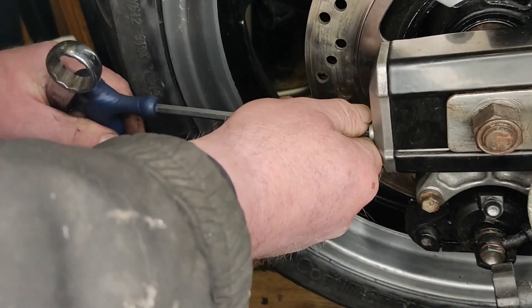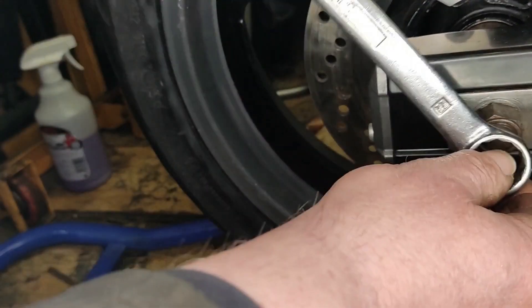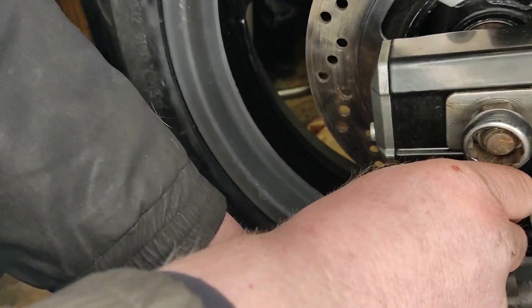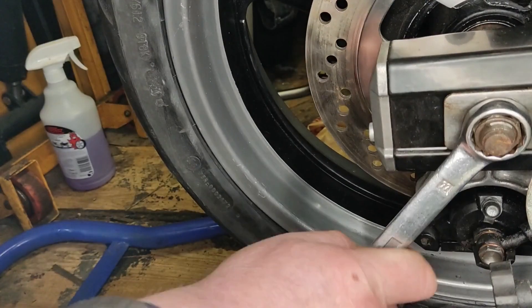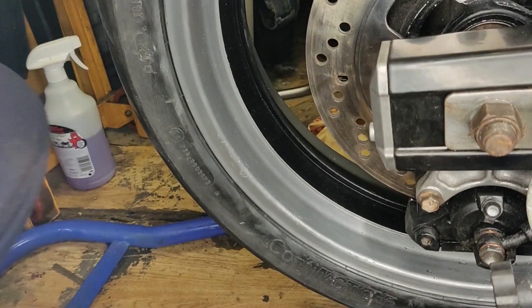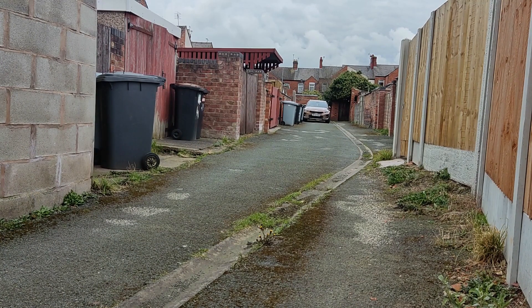All that was left to do really was to adjust the chain up and tighten the rear spindle. Just tried the rear brake obviously, because the wheel's been off — which I did. I was getting quite excited at this point. The tyres hardly had any air in them, so I started up the compressor, filled the tyres with air — 36 and 42 pounds per square inch respectively — and then we were ready for the inaugural test.